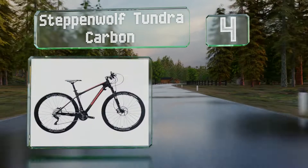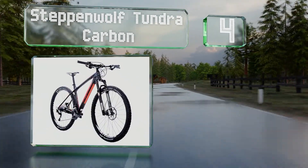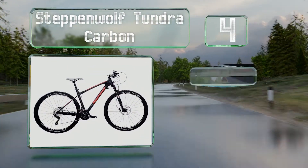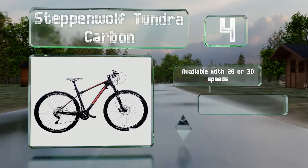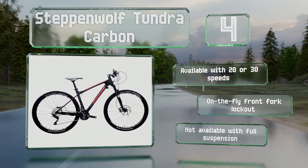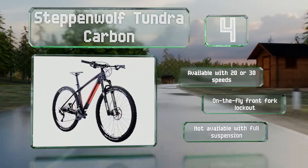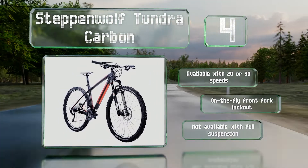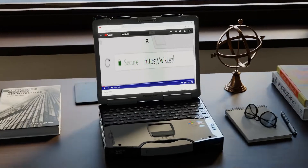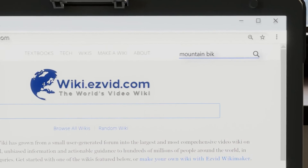Coming in at number four on our list, the four varieties of the Steppenwolf Tundra Carbon are all made with premium components from manufacturers such as Shimano, SRAM, and Easton. It's available in three sizes to accommodate riders from about five foot three inches to over six feet tall. It's available with 20 or 30 speeds and offers an on-the-fly front fork lockout; however, it's not available with a full suspension.